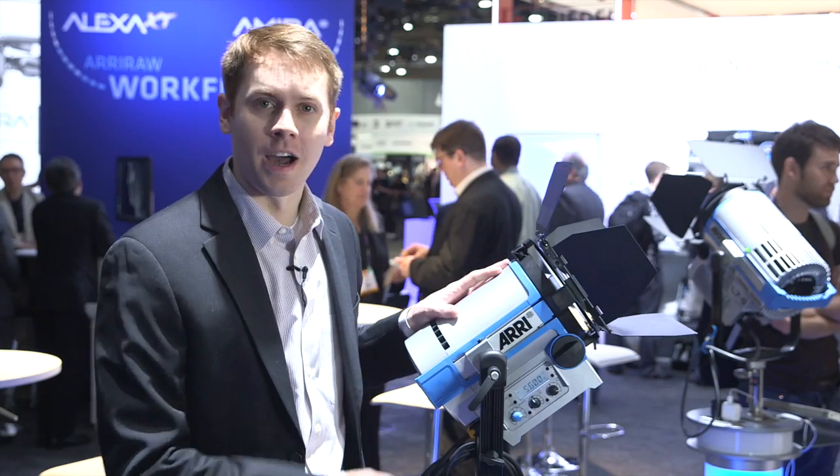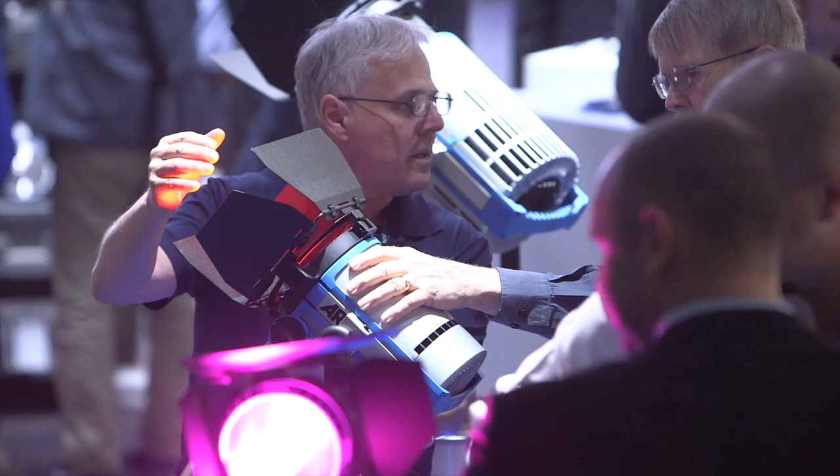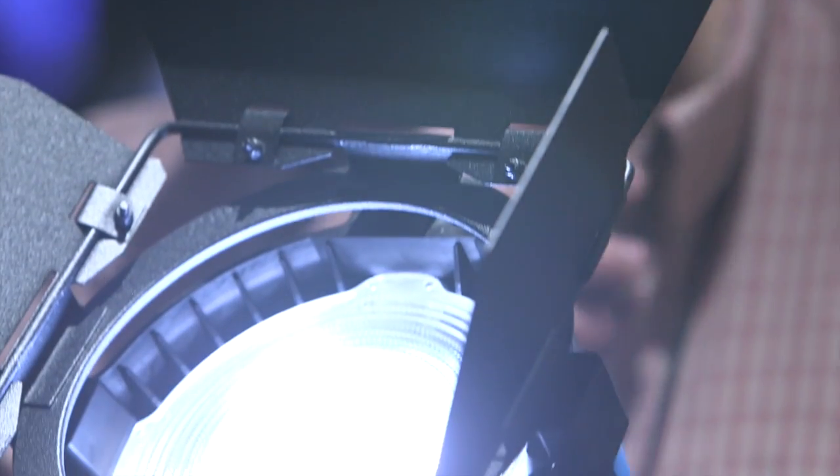So this is our L5. It's the smaller version of our L7 that's part of our LED Fresnel line. It's a brand new product with a 5-inch Fresnel lens.